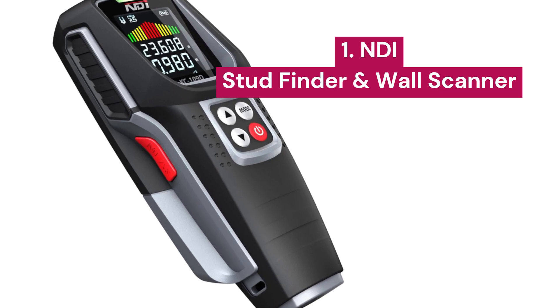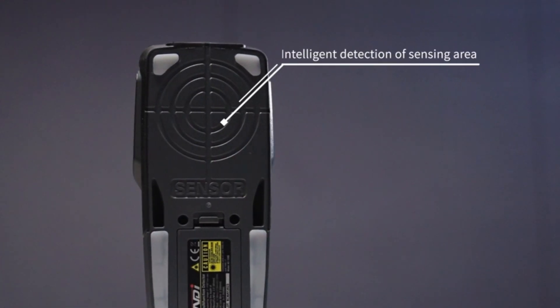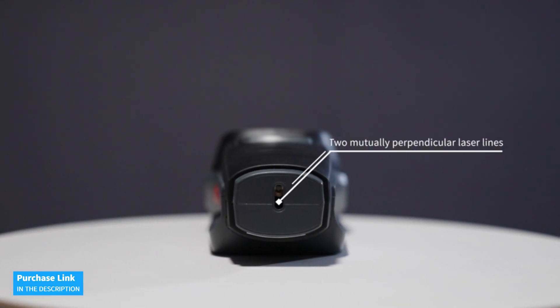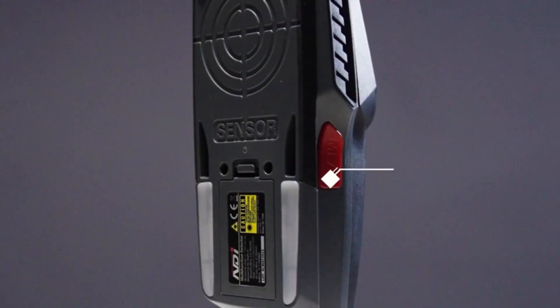1. NDE. This multifunctional wall scanner combines 5 functions into 1 unit: a stud scanner, a laser distance meter, a metal and AC wire finder, an electronic level, and a laser overlay. This makes it a complete tool for any task, from hanging pictures to complex renovations.